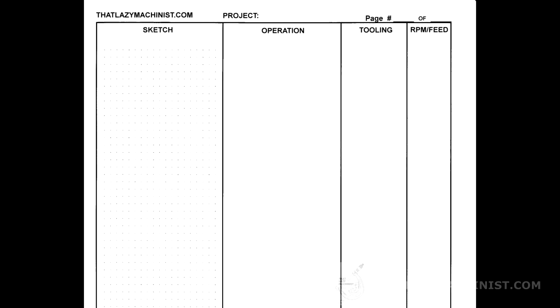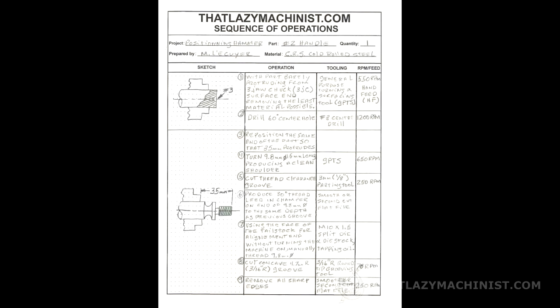The subsequent sheets are the same with a simplified header. Here's an example of what the sheet could look like filled out for the hammer handle project — and that's what we're going to be looking at in Part 3 of this video. So until then, have fun, be safe, and happy machining.